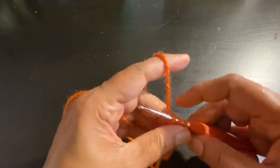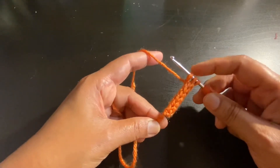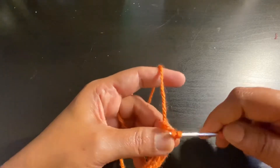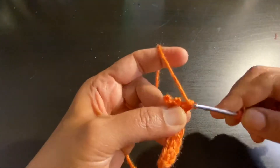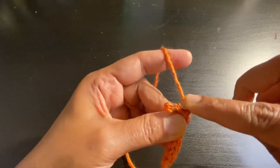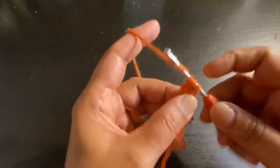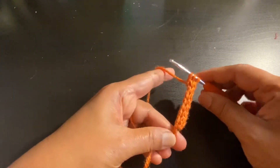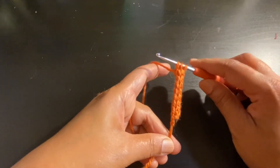Just repeat this over and over again — remove your hook from the first two loops, yarn over, pull through. Insert your hook on the second loop, yarn over, pull through. Insert your hook on the third loop, yarn over, pull through. Keep repeating this.